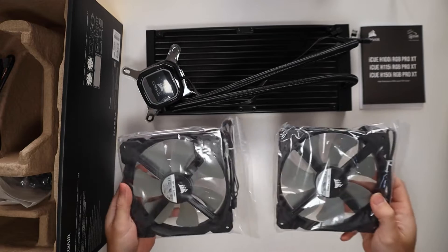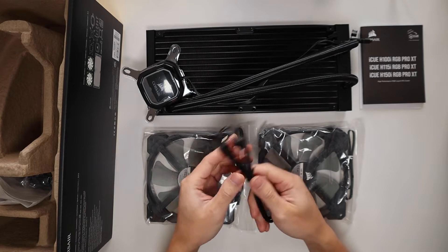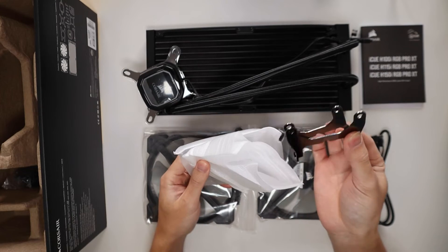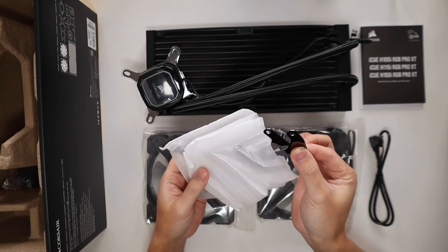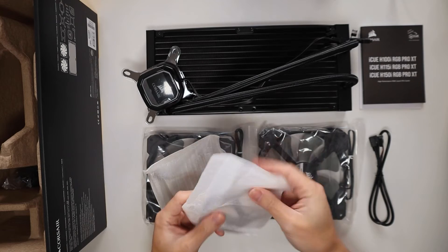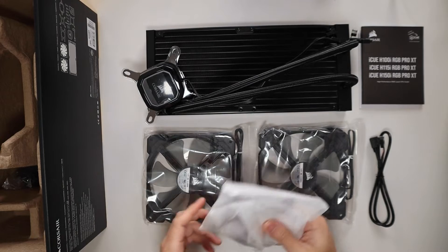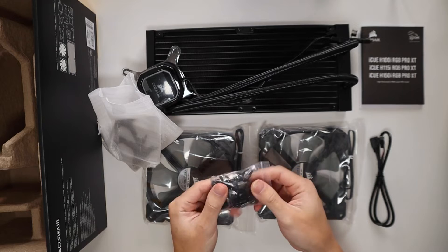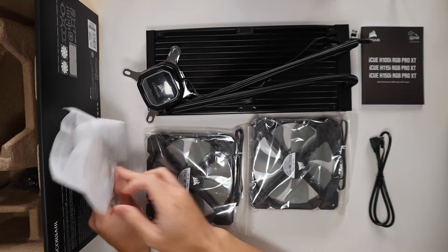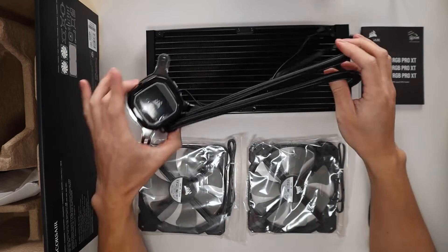Here are our two 140mm fans, and we've got a USB cable — I believe this is to power the RGB on the cooler. We've got different brackets depending on what CPU you'll be using, as it supports Intel and AMD AM4 chips. Just read the instruction manual and it'll tell you which bracket you need. We also have screws to secure everything together. So in summary: screws, CPU mounts, two 140mm fans, a USB cable, and the cooler and radiator.